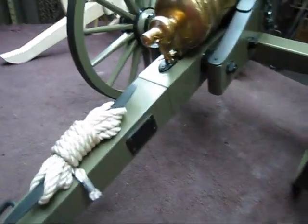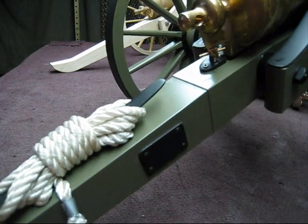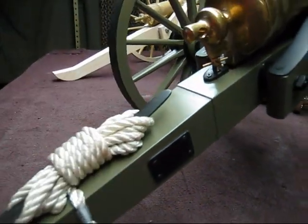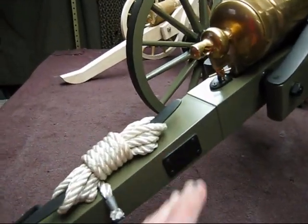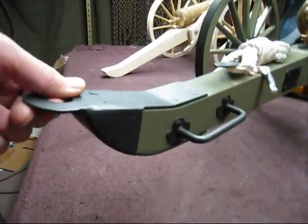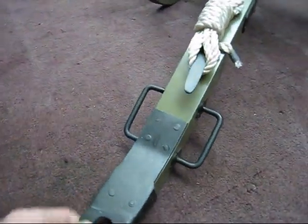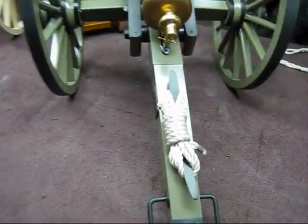These are the wear plates for the carriage wheel, so when it turns that's the wear plate, and then here's the hitch with the handles. That's all hand done. Cleats — you can take a picture of that.